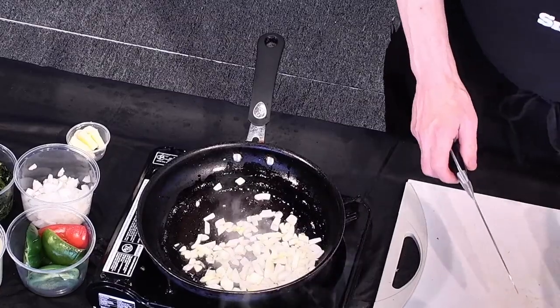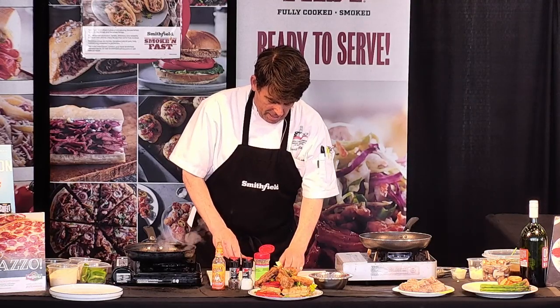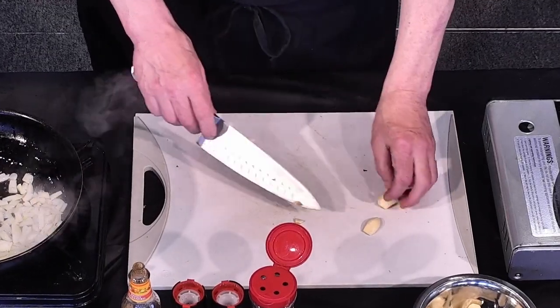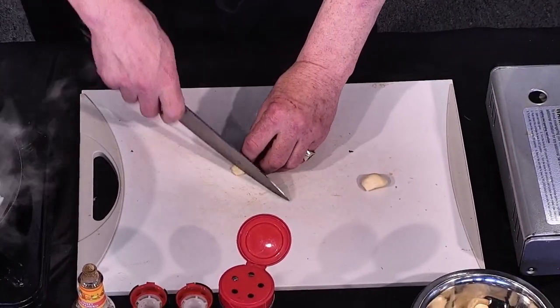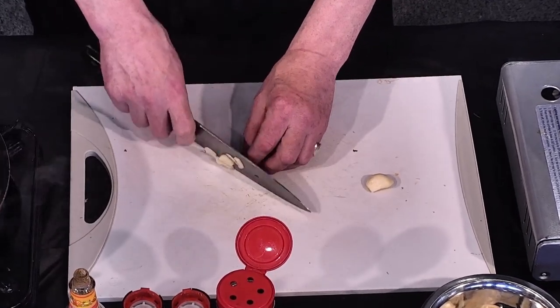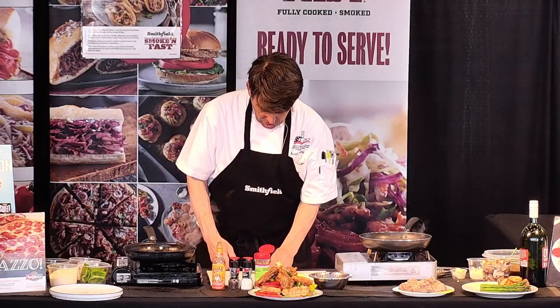We're going to add some fresh garlic. One of the little tricks to garlic is when you get it peeled, cut off the back — the little stem end — and that takes away a lot of the bitterness. That's where all the bitterness comes from. We're just going to slice that up real fine and put that in with the onion. You don't need a lot. It's fresh garlic.